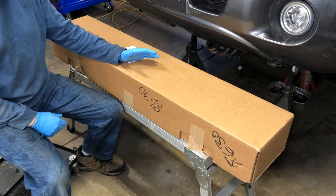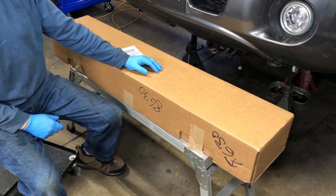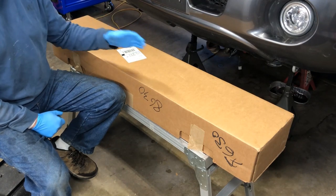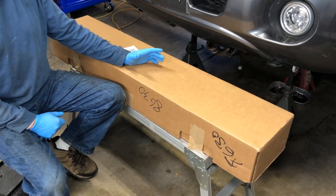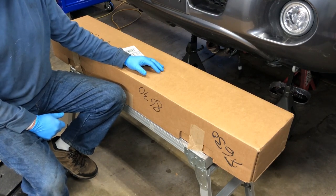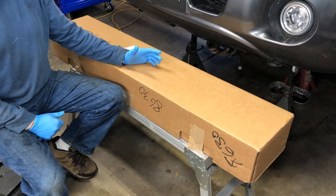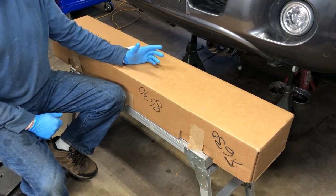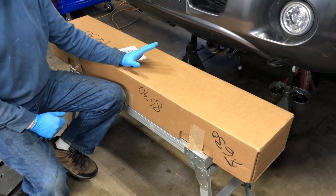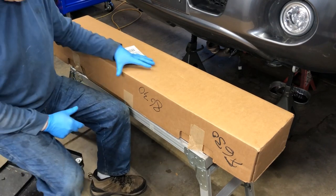My new rack just arrived and I'm excited to get this installed. When you're ordering a part like this, always go with a good quality product — I went with Cardone Industries. This is not a part you want to cheap out on given the amount of work it takes to replace. I've used Cardone Industries for quite some time; they produce good products. I'll provide a link in the description. Let's open the box and see what our new rack looks like.